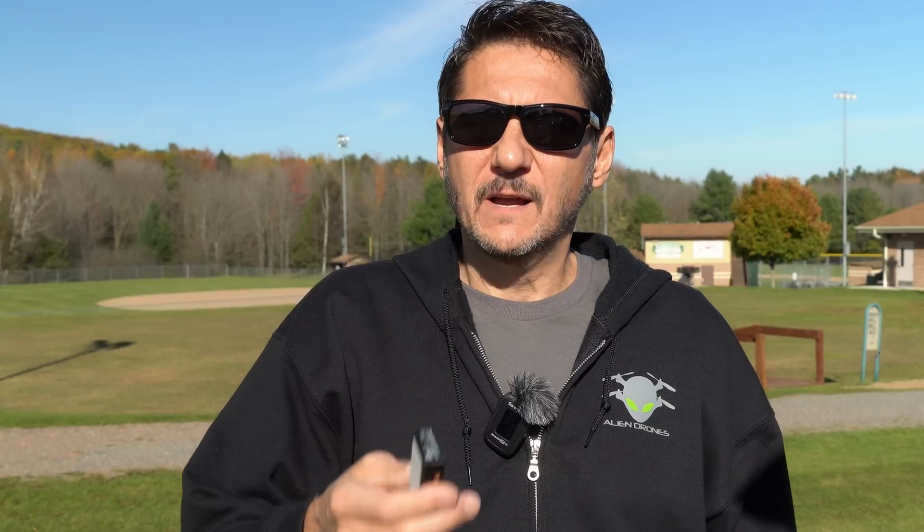I'm going to attach this to the drone, take off, and have my visual observer start scanning to see what they can see. Then we'll come back and analyze the flight data to see what the flight looked like. Let's go ahead, put this on the drone, start the Drone Scanner, and see what we can see.